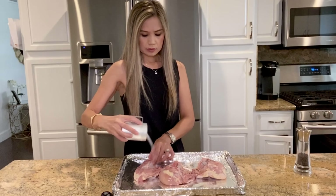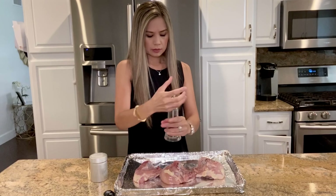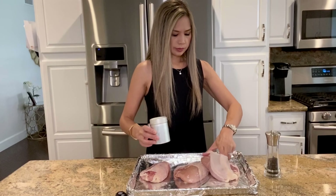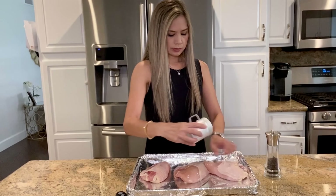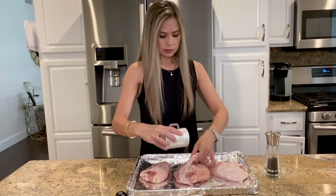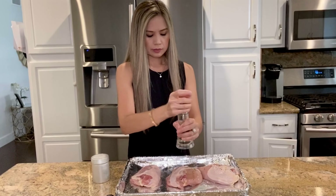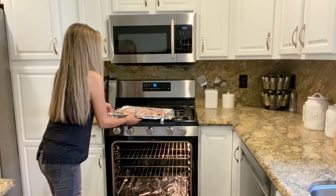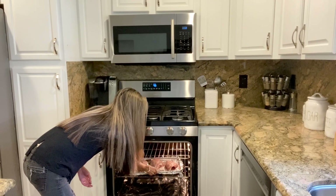Begin by seasoning the chicken with salt and pepper. You want to make sure it's nice and evenly seasoned — make sure to season underneath the skin as well. Heat oven to 400 degrees and roast for about 45 minutes. The cooking time will vary more or less depending on the thickness of the chicken.